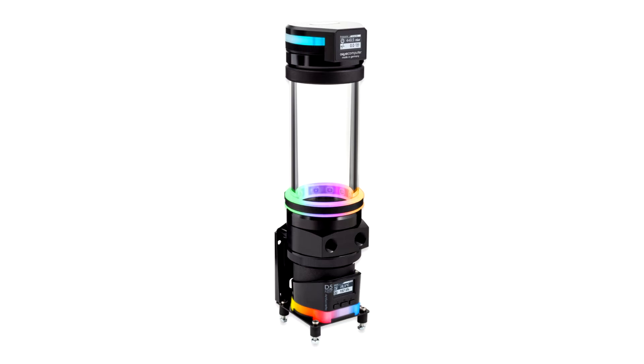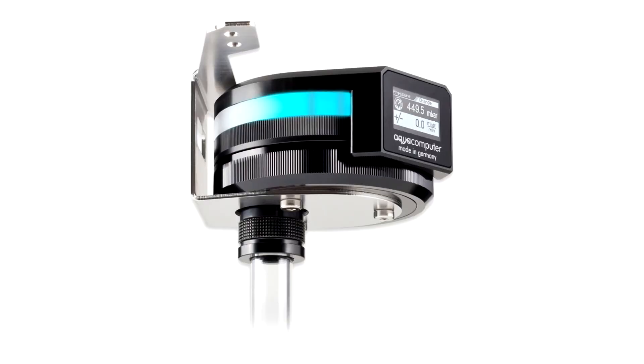If a leak occurs, only air is sucked into the cooling system. This works very reliably even in the case of larger leaks, such as broken acrylic glass components. An integrated vacuum pump is activated in a fraction of a second and maintains the negative pressure.